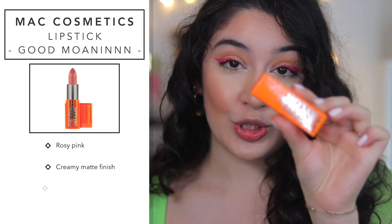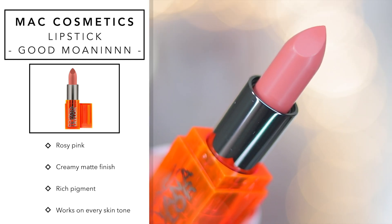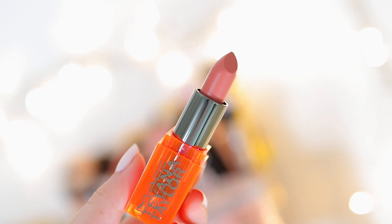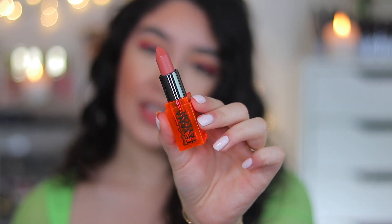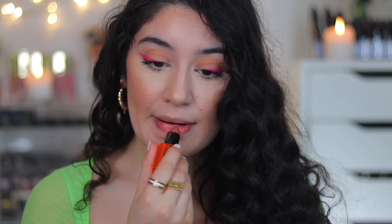Now we're going to dive into the lip products, which I'm sure is what you guys came for. I have two lip glosses and two lipsticks — I picked up the two nudes. The first one I'm starting with is the Good Moaninnn lipstick, in the orange packaging. It is a gorgeous nude pink shade. MAC actually describes this one as a rosy pink, and it is a matte finish. Looking at it, it kind of reminds me of Velvet Teddy by MAC.